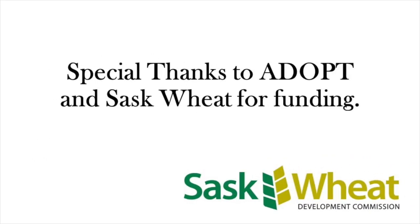We'd like to thank ADOPT and SaskWheat for their financial support. SaskWheat will be funding one more year of this trial, so stay tuned.